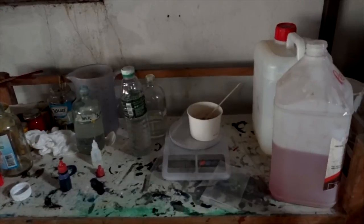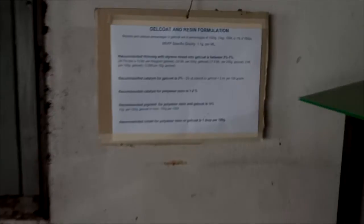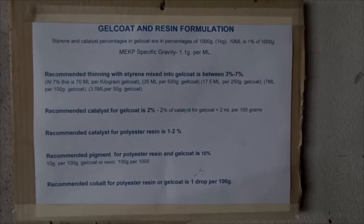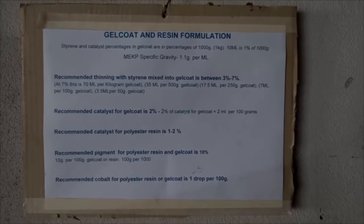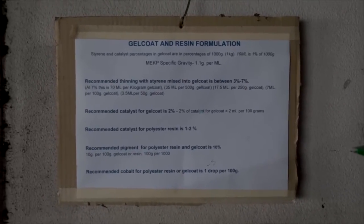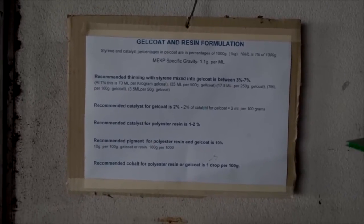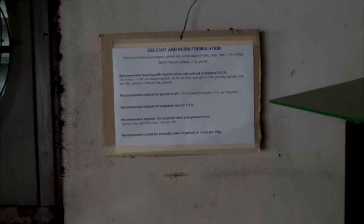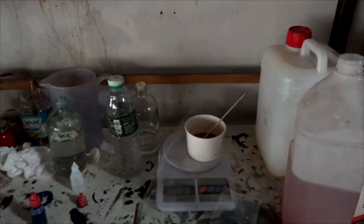Every resin shop should have one of these — I call it my gel coat and resin formulation chart. It has all the information you need to measure out your hardener, monostyrene, pigment, and MEKP for different formulations and usages for making boats. My chart is a little bigger than some shops because I formulate my own resin.